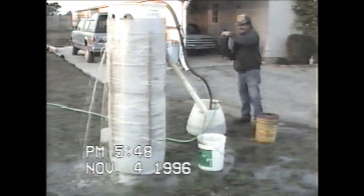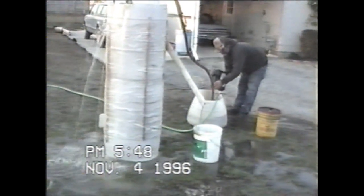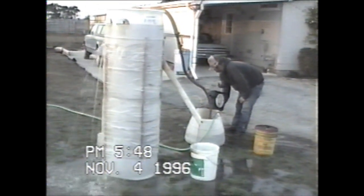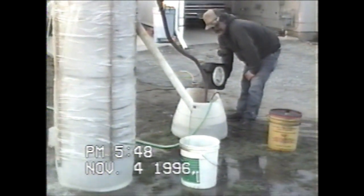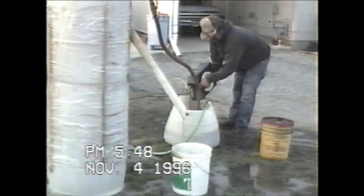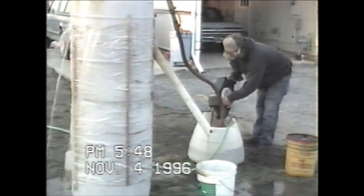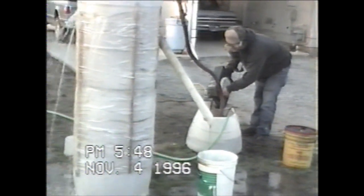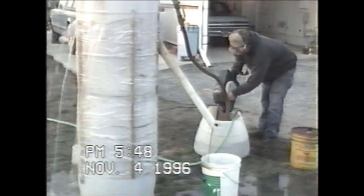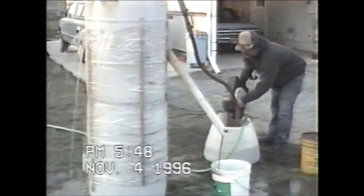Now we should get a better shot of oil coming out of there. As the oil and water level gets down near the pump pipe, we've found the oil stuff coming out. Oil is flowing pretty heavy there, and there's still clear water coming out of the unit.